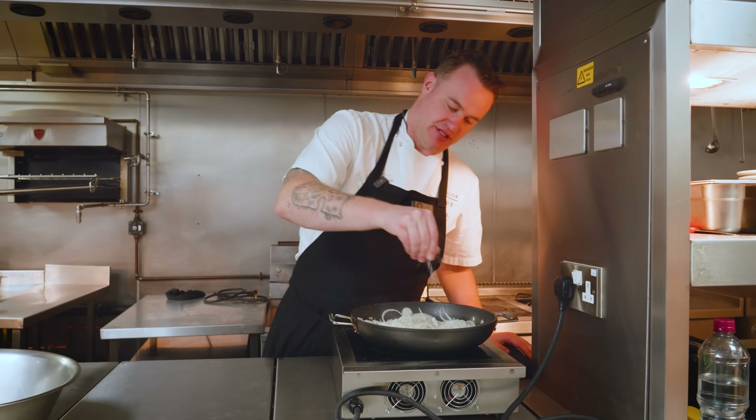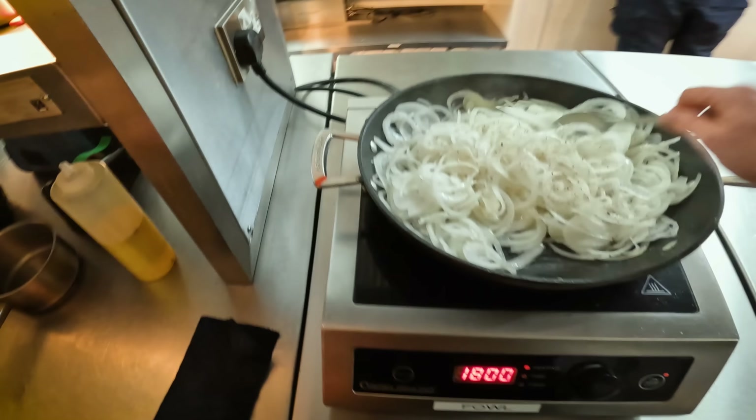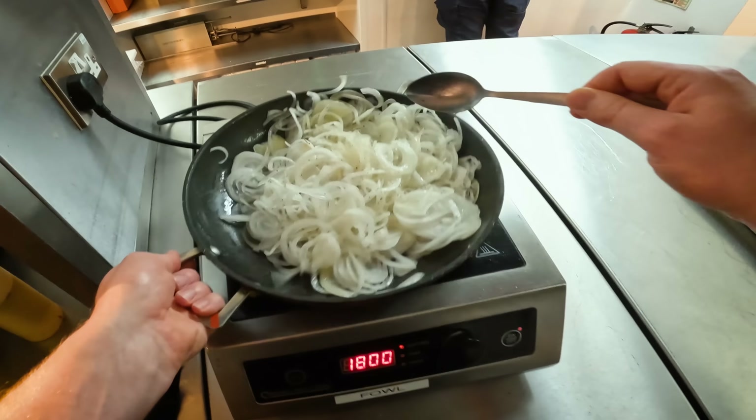Adding your salt to your onions just helps them break down and start releasing some of their liquid. I don't really need to teach you how to caramelise onions, but basically the fundamental principle is cook them until they're really nice and golden brown. Don't get them too hot — don't burn the onions otherwise they'll get bitter.